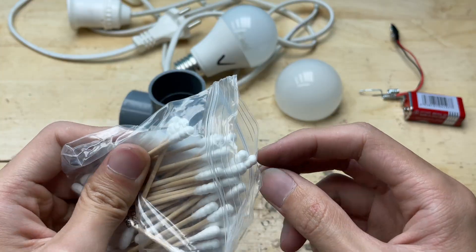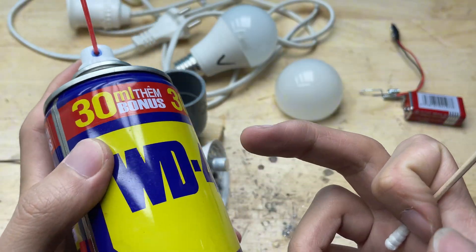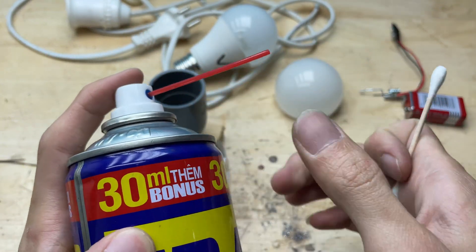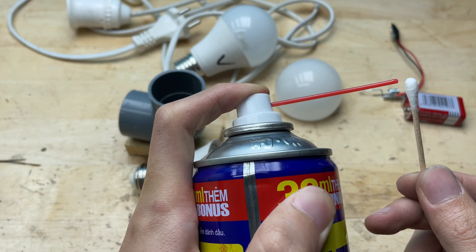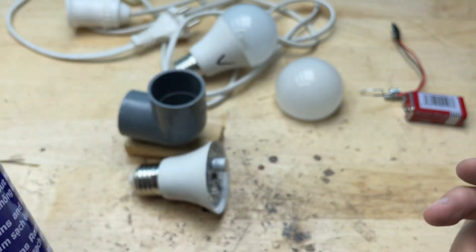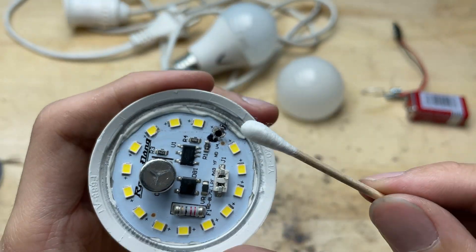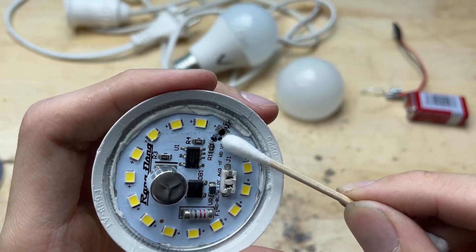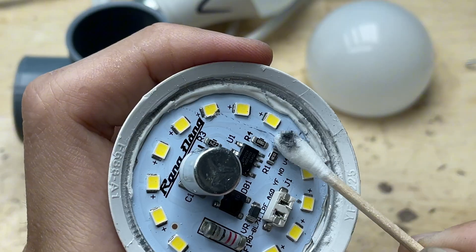Next, I took a cotton swab and sprayed a little WD-40 on it to clean off the drilling dust from the solder pads. Gently wiping the area, I removed all the fine metal particles and debris that could interfere with a good electrical connection.